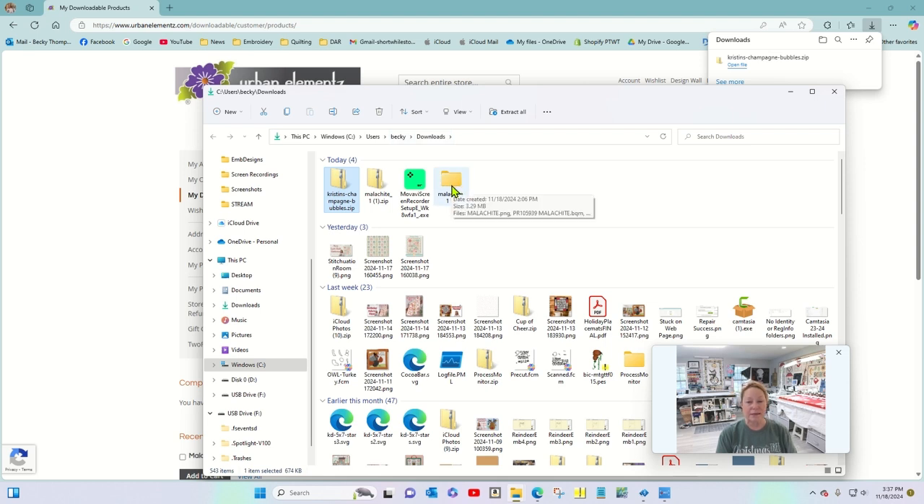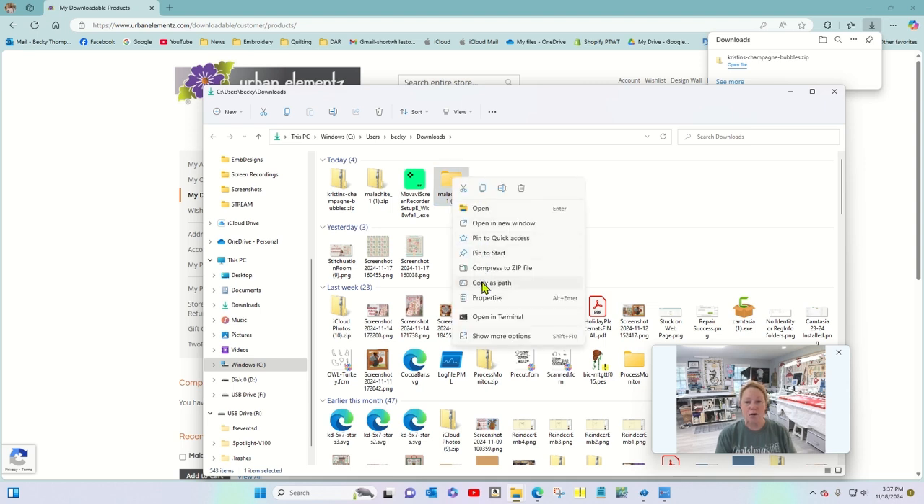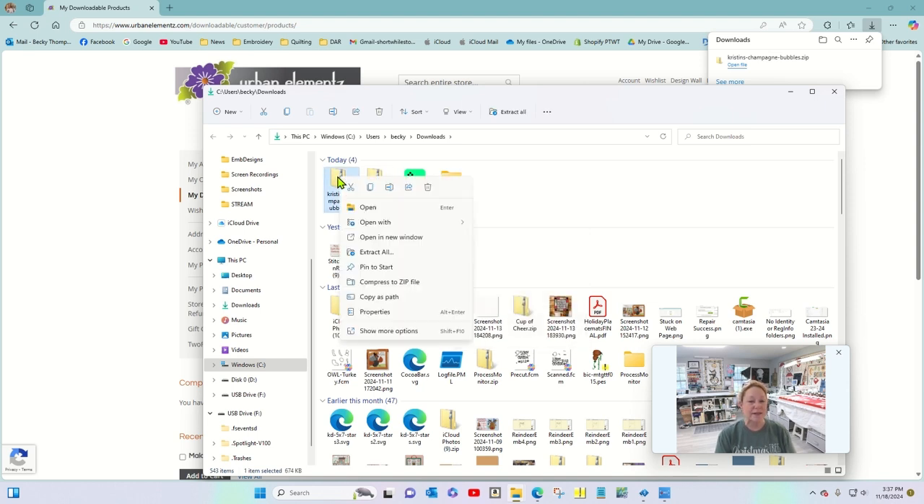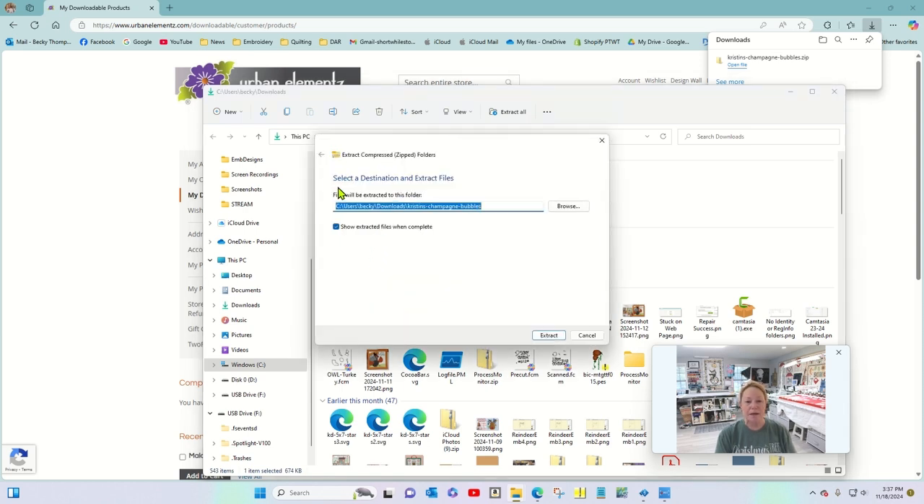Here's one that is not a zip file — I'm going to click on it and watch what happens to this upper ribbon: that 'Extract All' option goes away. And if I right-click, I get 'Compress to zip file' but not 'Extract zip.' So click on the zip file, and I like to right-click and choose 'Extract All.'